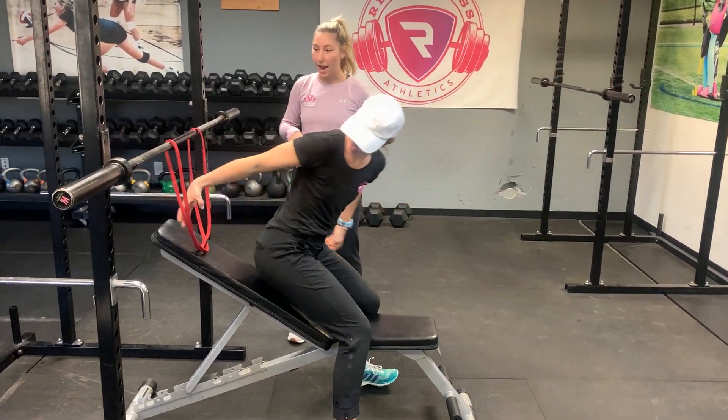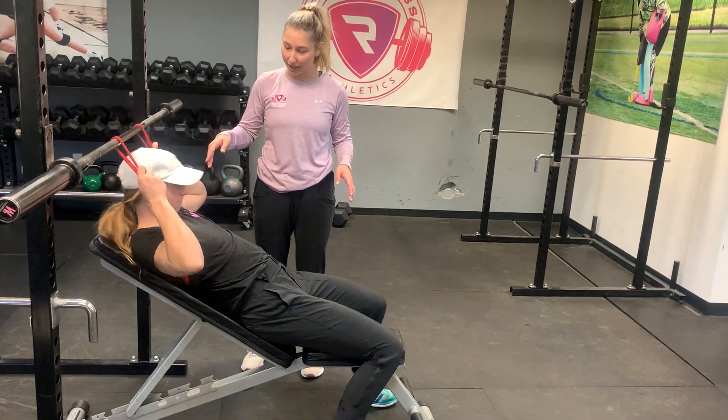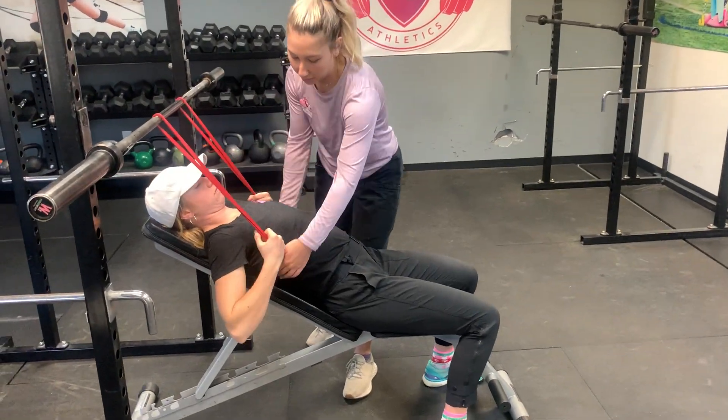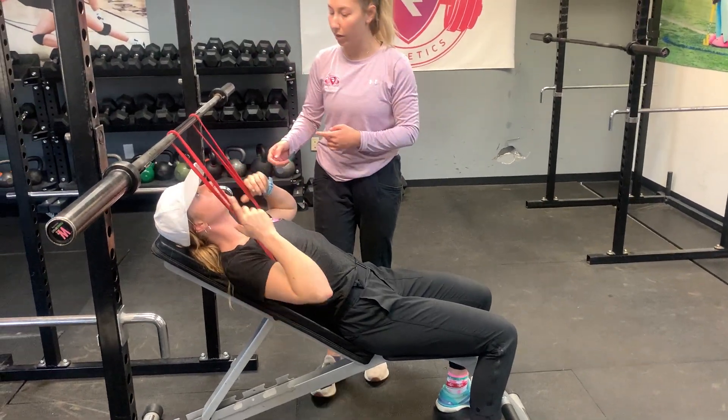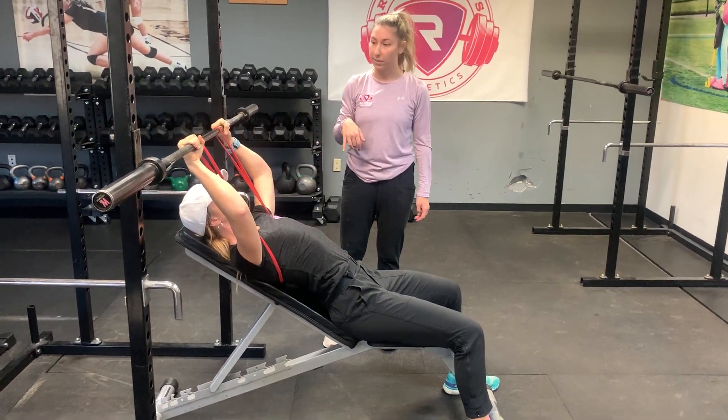She's going to lay down and kind of weave through everything here. With this, the band should be kind of like below their sports bra — at the bottom of their sports bra — so it's going to get in a better position when she unwraps the bar.